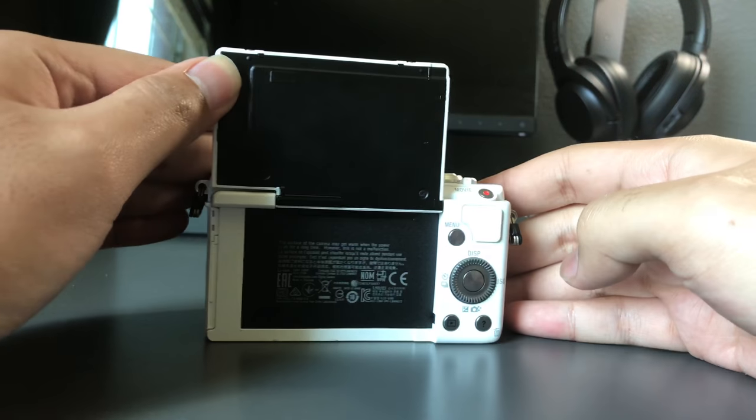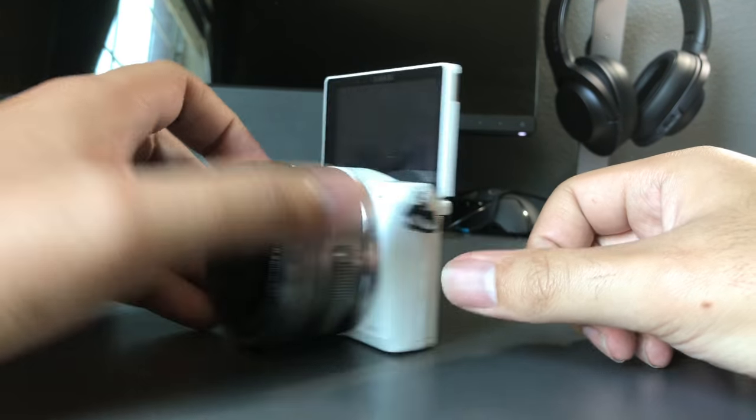With this product, Sony catered more towards basic and amateur photographers because it lacks a viewfinder. What it does come with is a screen that flips upward — because, you know, my selfie game's got to be on point. But seriously, the flip-up screen is great for selfies and, well, this shot you're watching right here.